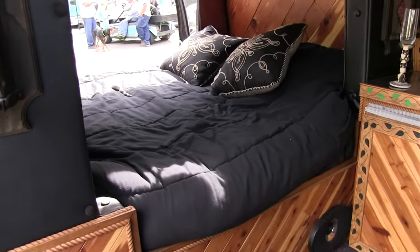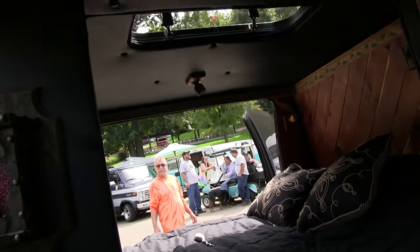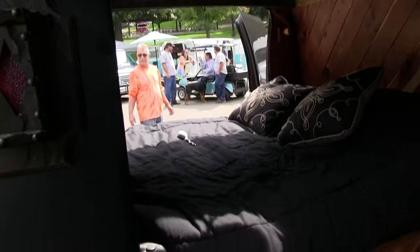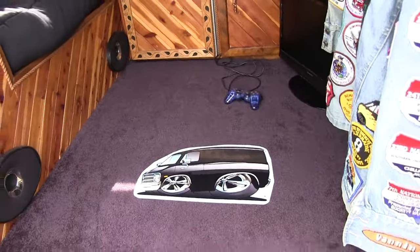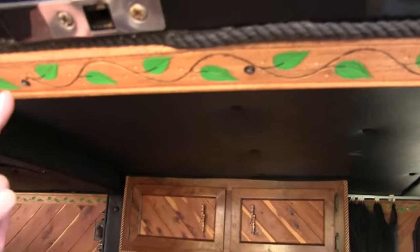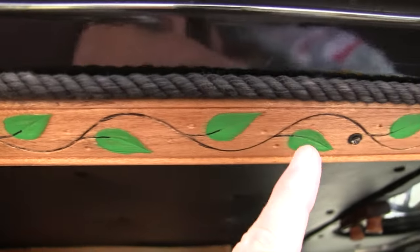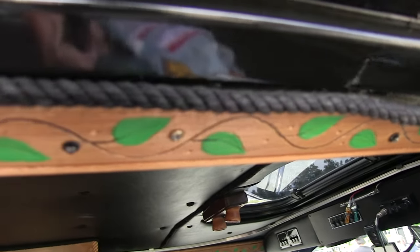And then of course you got the big bed back there. We're going to go back and take a look at that too. I see you got a sunroof above the bed here. Yes. All these here are LED lights in different colors — there's five different colors. They go all the way around the truck and they fire up.